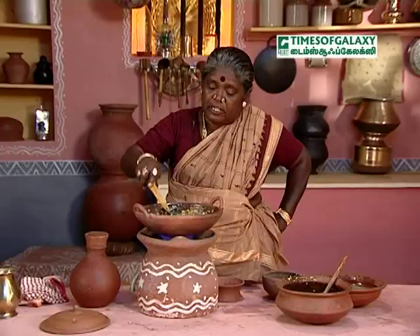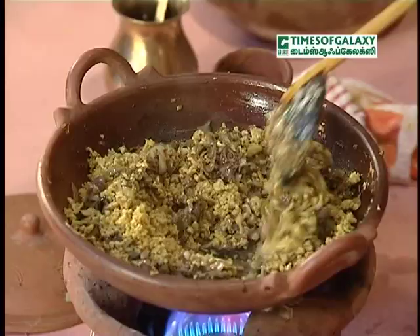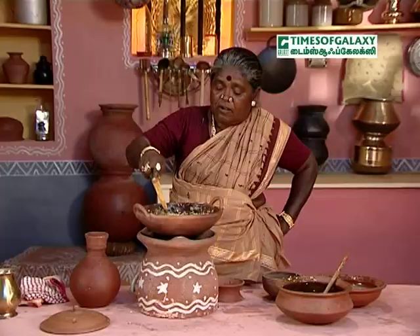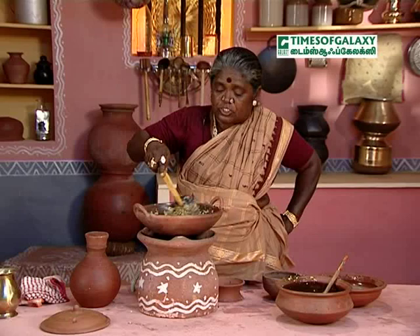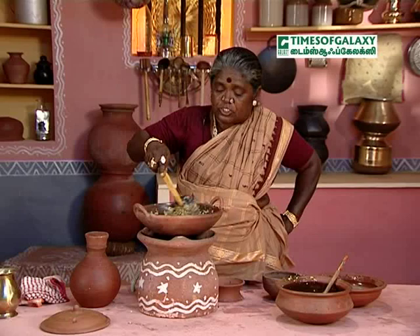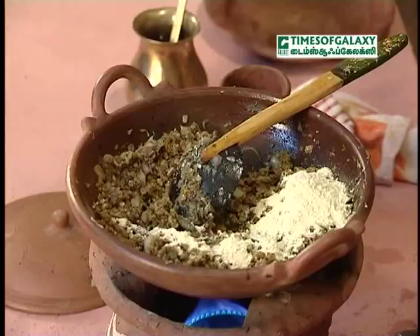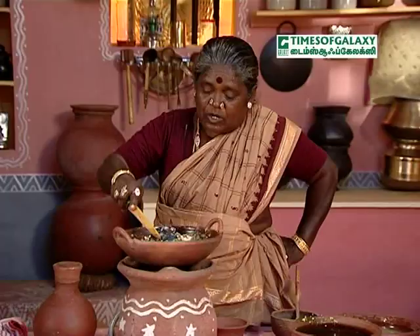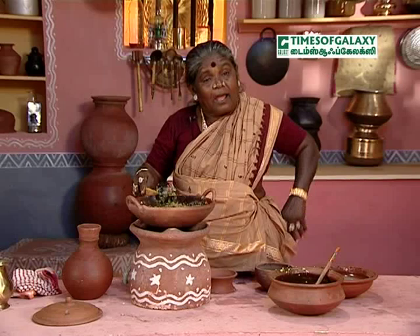We have 4 cups. We also have our vegetables in the kitchen. We have to make the vegetables so that they can cook. And you can cut off the top. Now take the cut off the top. I don't know how to cut the cut off.